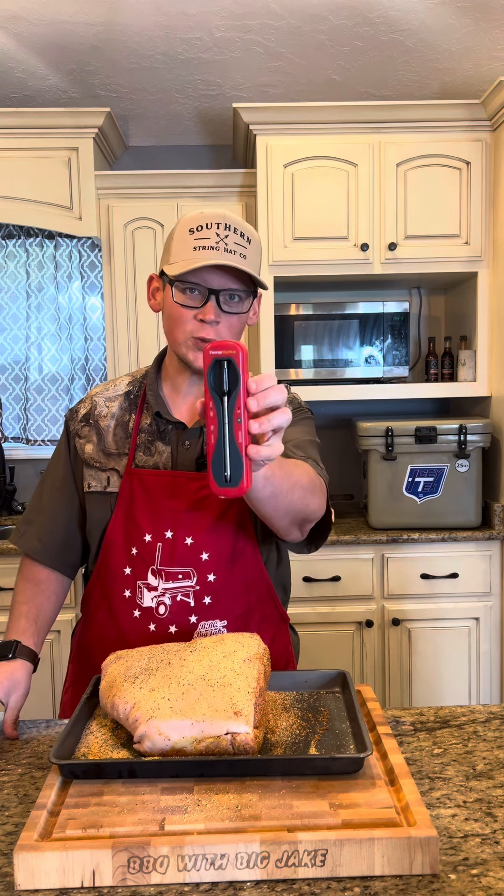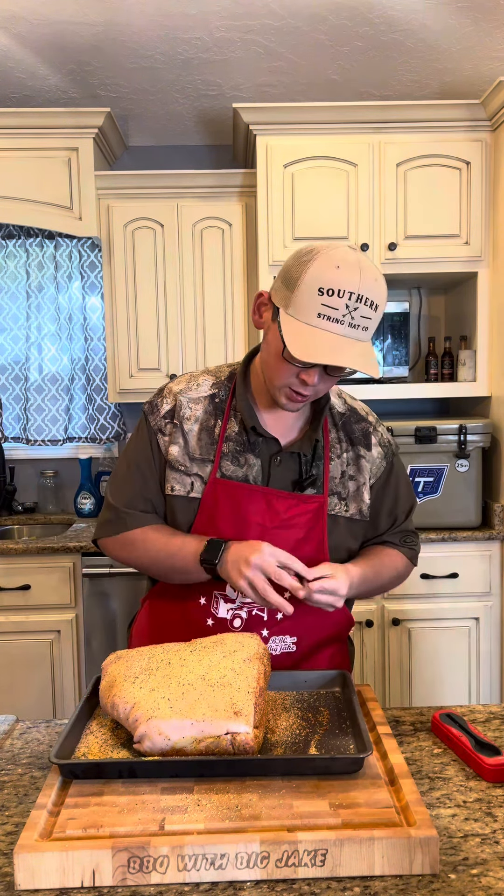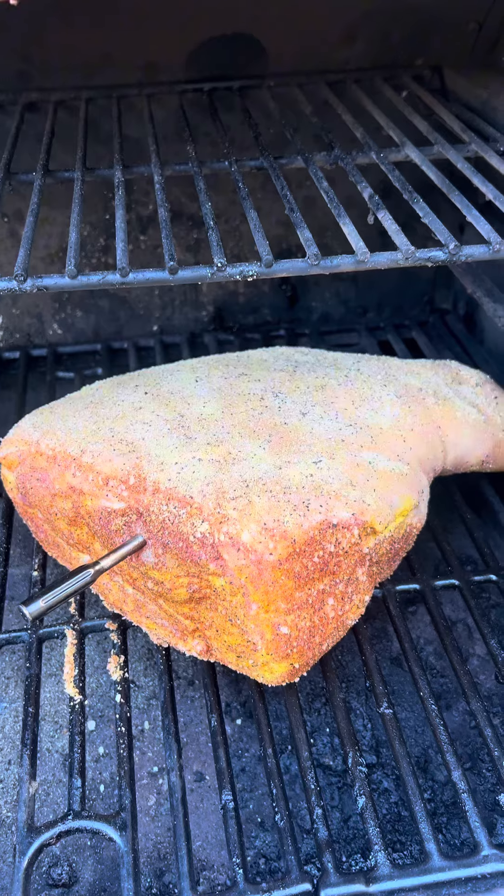I'm going to take my Thermo Pro temp spike — I'm going to go ahead and plug it in right here to the line. We've got the pit running 250 degrees. We're skin side up.